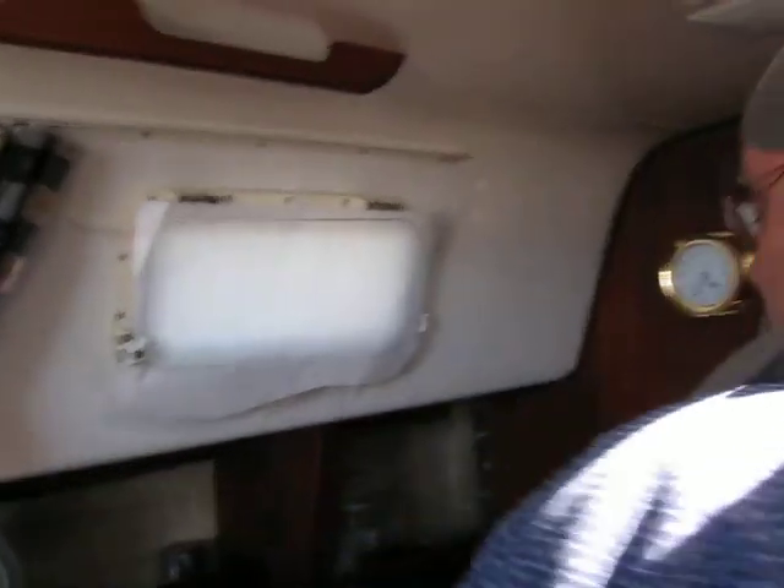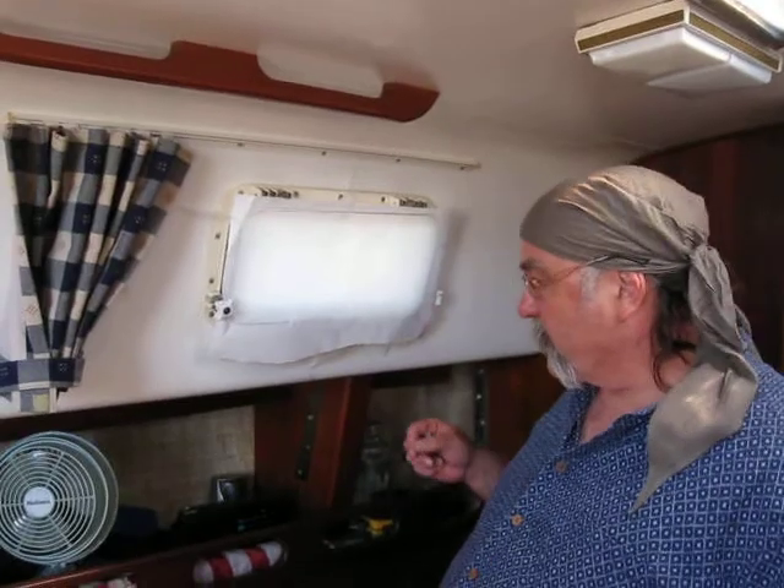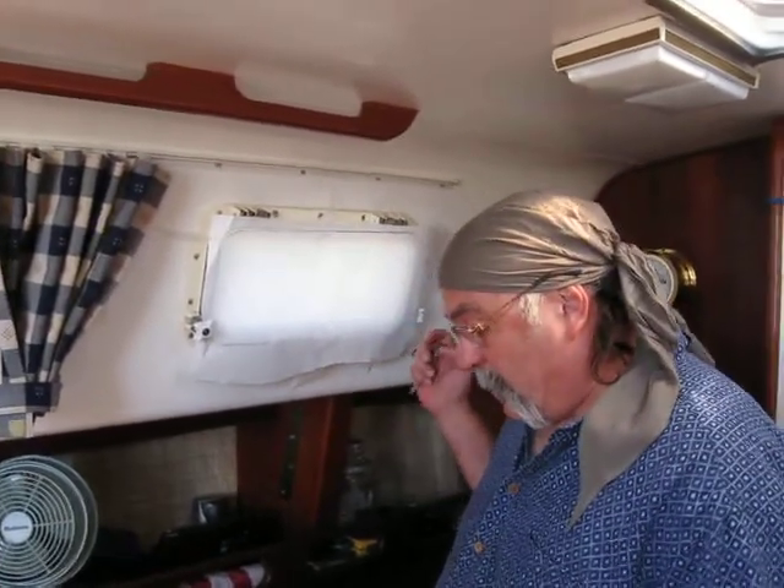Hey folks, how are you doing? What are you up to today? The owner of this boat has graciously allowed me to stay here, and in return I'm going to glass all his windows. Things are getting a little chaotic on the farm, so this works out well.